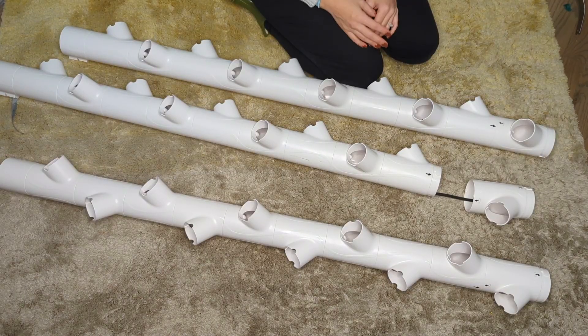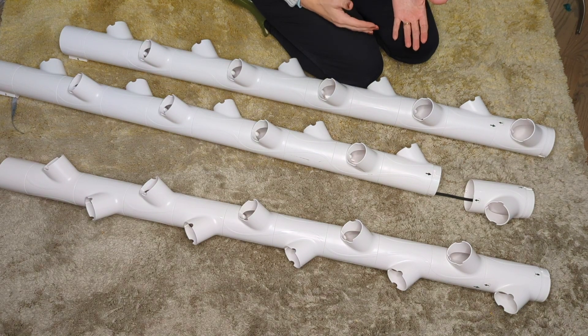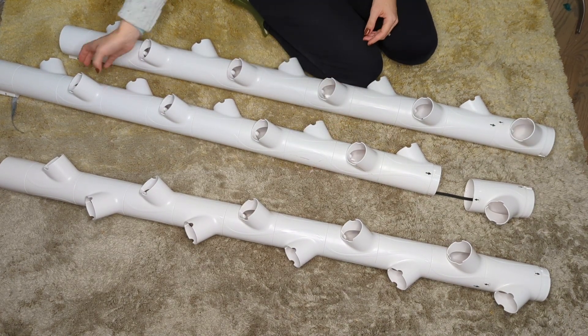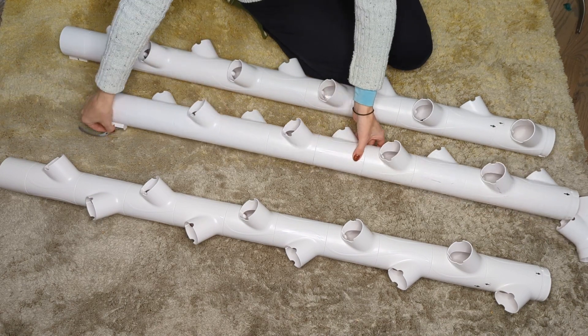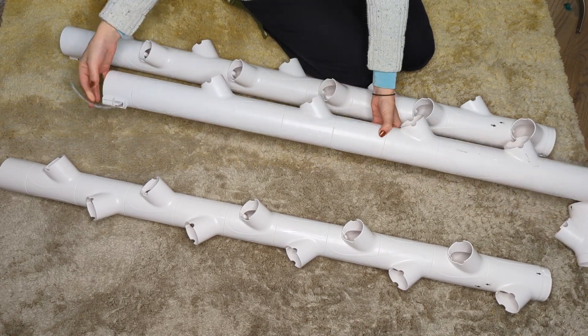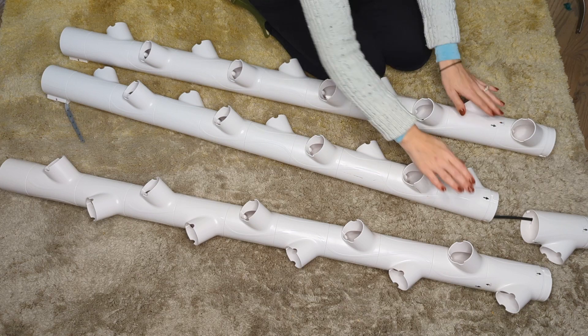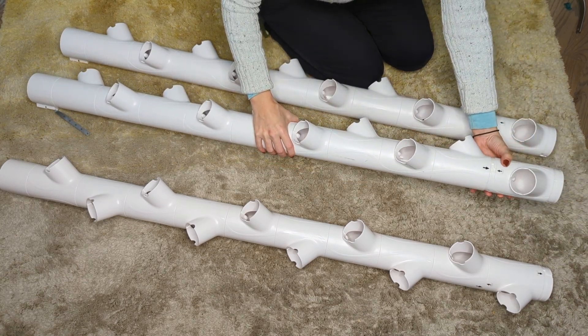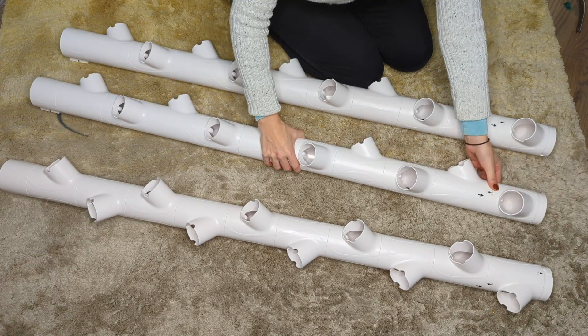Step one is going to be to assemble the columns — it's going to make the rest of the setup easiest. Go ahead and line them up in a row and identify the center column; it's going to have the safety strap on the back. Basically all you're going to do is align the arrows, insert, and twist. And you're ready to go.